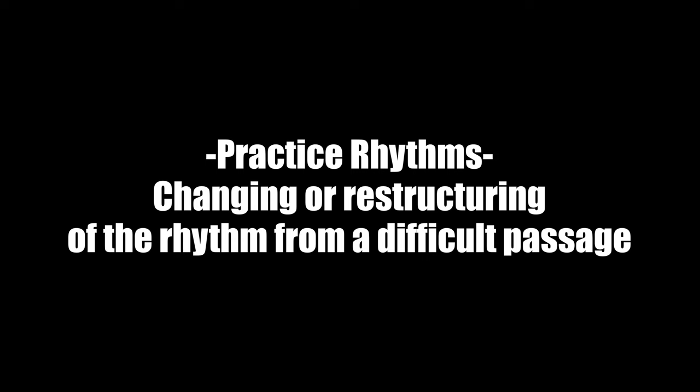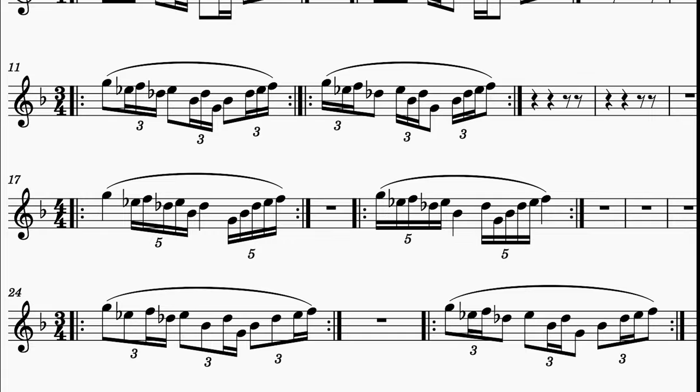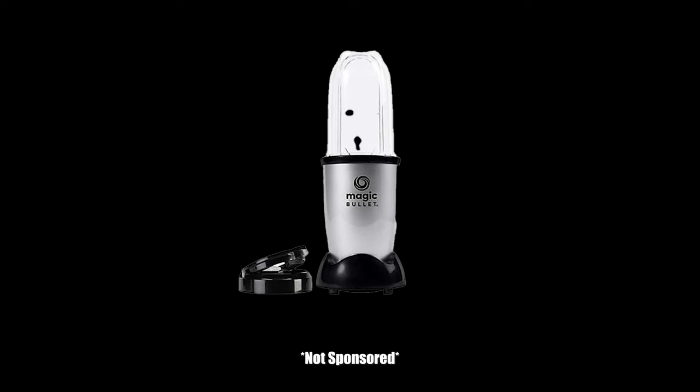Let's make sure we know what a practice rhythm is. Practice rhythms are the changing or restructuring of the rhythm from a difficult passage. They force your brain to think about the passage in different and oftentimes more difficult ways. This keeps you better engaged and helps to highlight technical issues where your fingers aren't lining up or moving quite right. But being serious for a minute, practice rhythms really are the magic bullet — the keys to the kingdom — to achieving excellent technique.